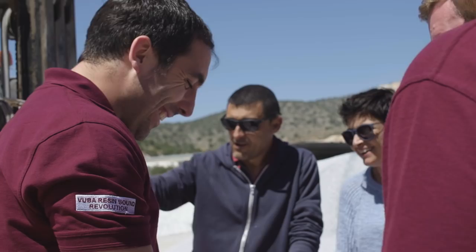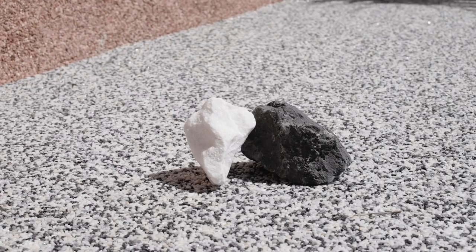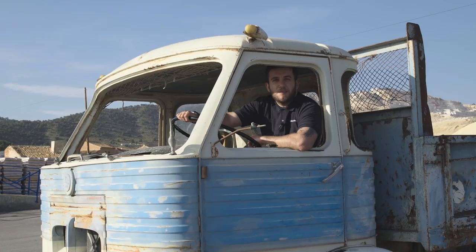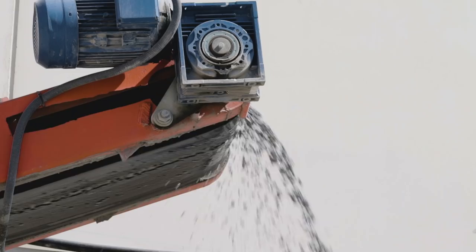With our partners in Spain, we source offcuts of marble that are crushed, washed and dried. That means you can have a genuine marble resin-bound driveway or patio straight from Las Canteras of Spain, and we're very excited about it.